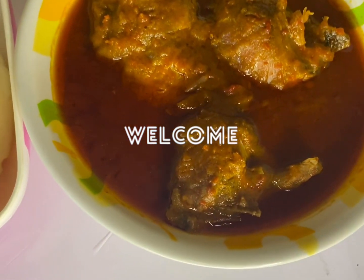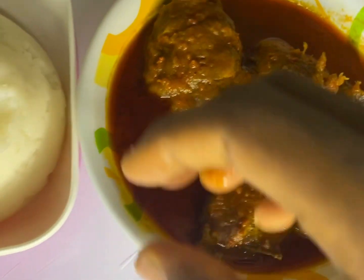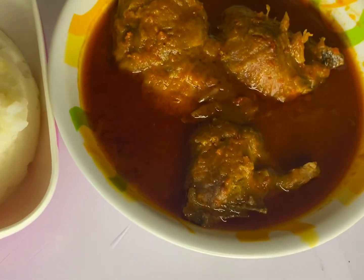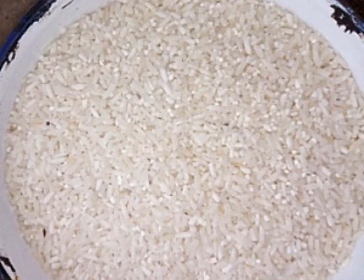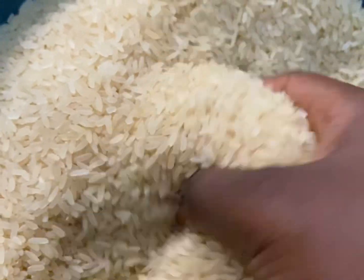Hello guys, welcome back to my channel! Today I'm going to teach you how to make tuon shinkafa, also known as rice fufu. This is normally the rice for tuon shinkafa — this is how it looks, very white. But today we are using foreign rice; you can use local rice, it's all good.